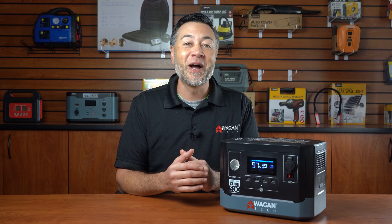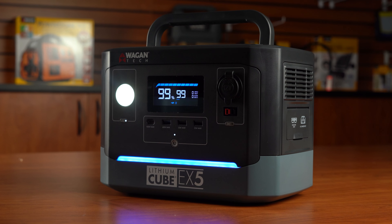Hey everyone, I'm Justin from Wagontech and this is the unboxing and features video for the Lithium Cube EX5.